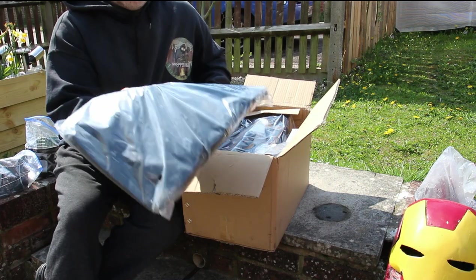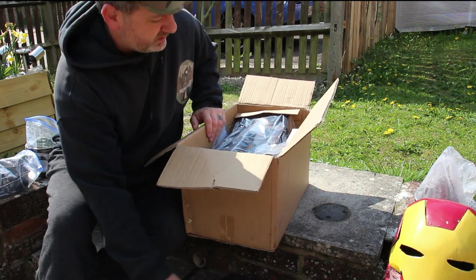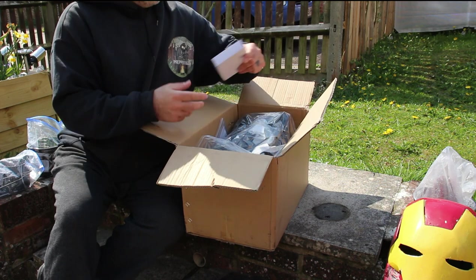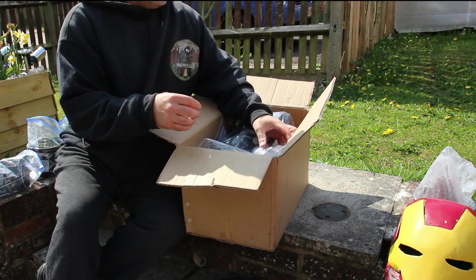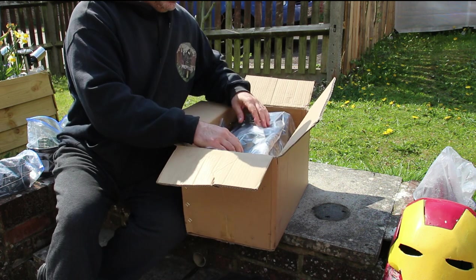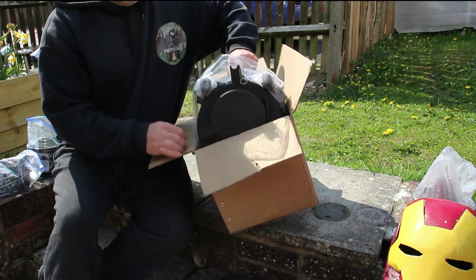So that's the bag, and then you're gonna have a little bit of packaging — that part there. That's the thing for sparks, and then here's the main bit. Let's have a look at that.